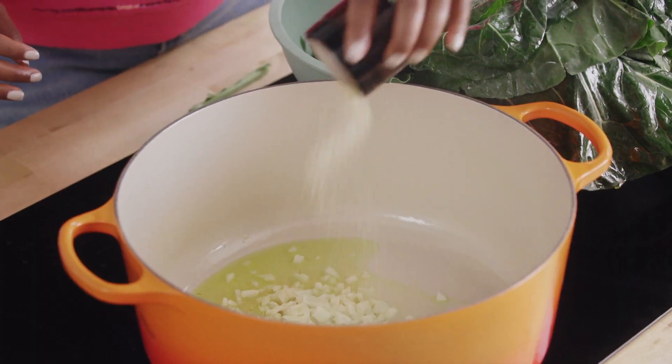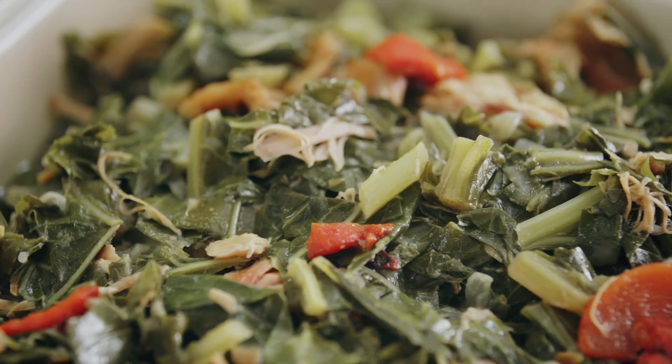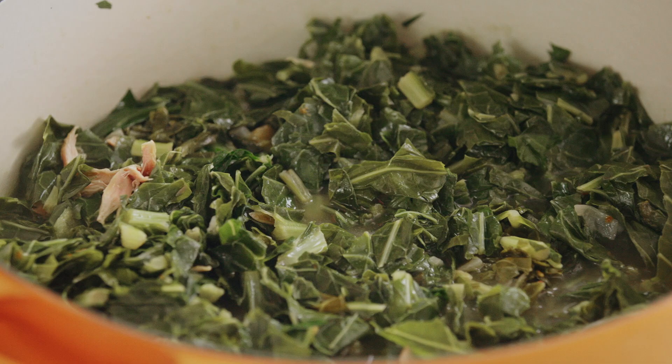Hey, what's up, y'all? Millie Petry here. Today, we're going to make my low country collard greens. They are a one-pot wonder of salt, fat, acid, and heat. I like to call my collard greens the 'come on in the room' dish. My church people, you're going to get that line. It is so warming, and it's everything that you'll need to feed your soul.